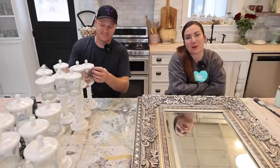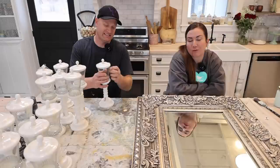Hey guys, welcome to Waste Not Wednesday. We go live every Wednesday at 10 a.m. and we take things that we get for free or close to it and turn it into home decor that we sell or keep here at our house.